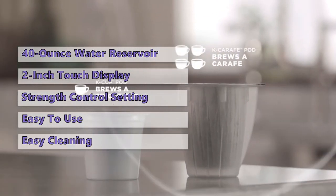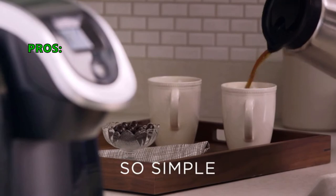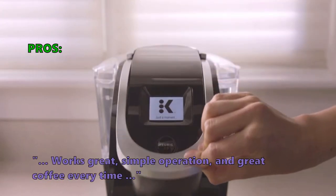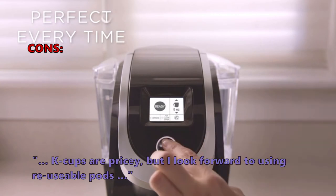The drip tray is removable for easier cleaning, and removing it also makes room for taller mugs and carafes. Here is what customers love about the K200 Brewer: "I love the touch screen and the color. Works great, simple operation, and great coffee every time." And some didn't like that K cups are pricey, but look forward to using reusable pods.